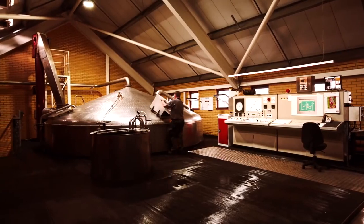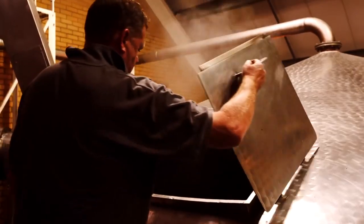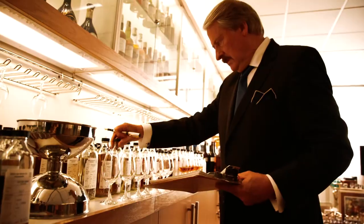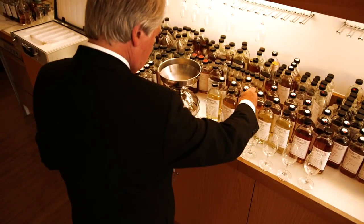I want to make it stimulating, exciting, and vibrant in its own way. That makes us different. I don't want you to add ice. I don't want you to add water. I want you to enjoy the spirit as it's meant to be enjoyed — on its own.